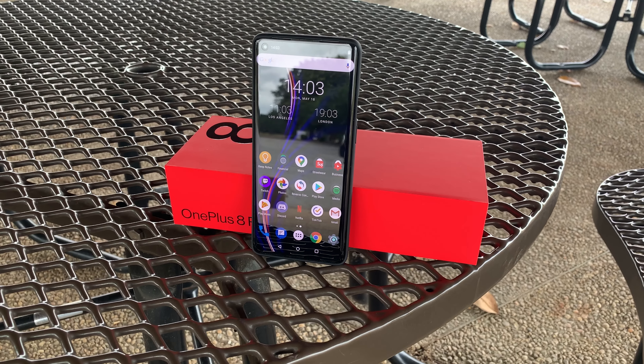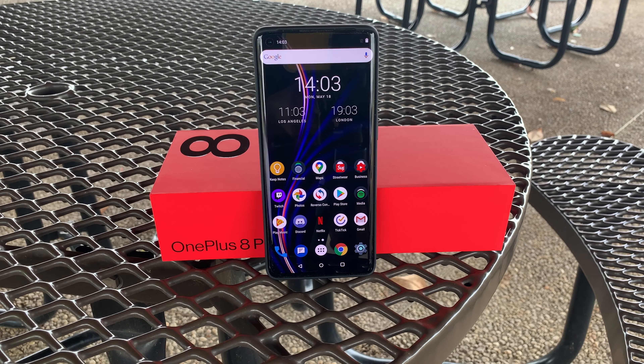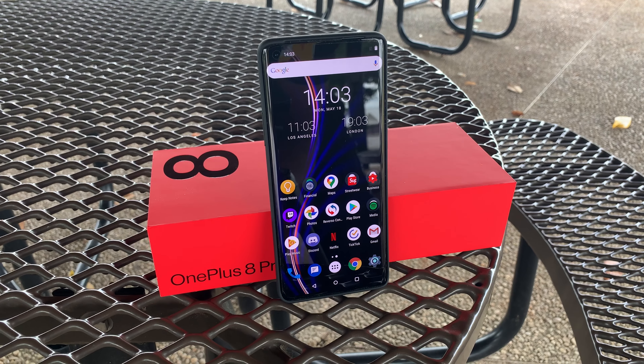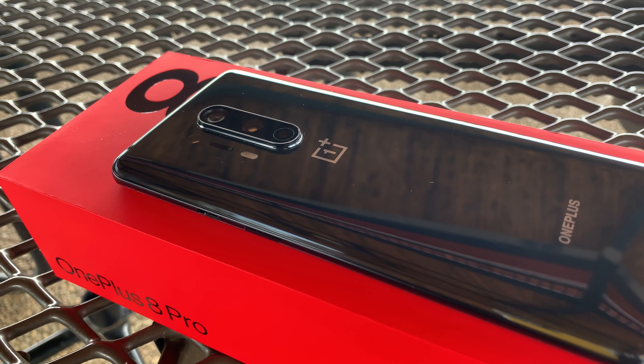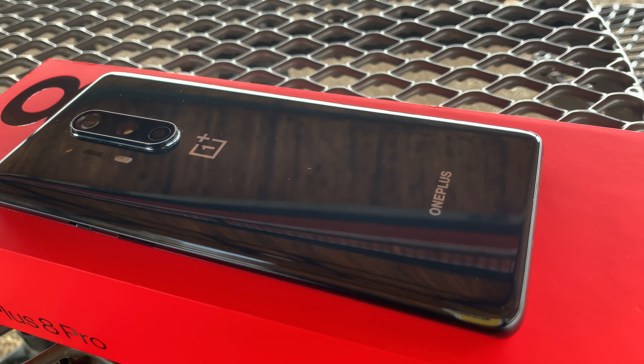Let's get into this phone. Quick spec run through: you're getting a 6.7-inch Quad HD 120Hz display, beautiful display, Snapdragon 865 — the fastest chip on the Android side with that 5G modem. Your choice between 8 or 12 gigs of RAM and 128 or 256 gigs of storage. 48 megapixel camera and a 4510 milliamp hour battery.